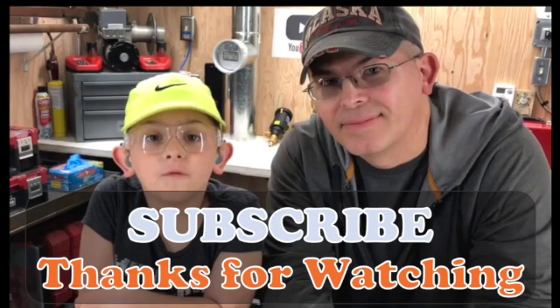Thank you for watching this video. I hope it was helpful — please stay tuned for more videos and don't forget to subscribe and smash the like button if you liked it.